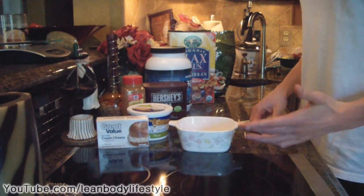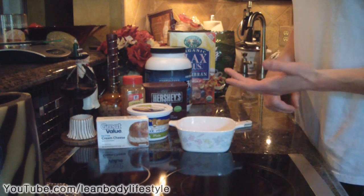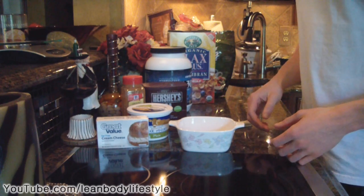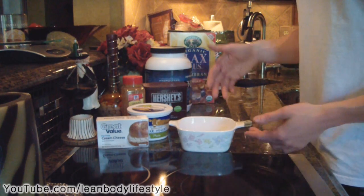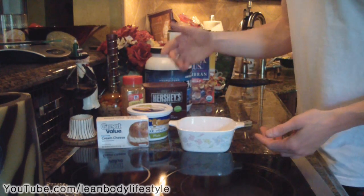Hey guys, what's up? It is Michael from Lean Body Lifestyle, and today I'm going to show you how to make one of the easiest, quickest, and simplest no-bake cheesecake recipes. We're also going to make a variation of the crust, so you're gonna get that crunch that you normally get with a crust. It's going to be so simple — you guys are really going to enjoy it.